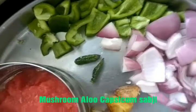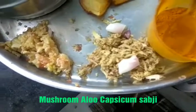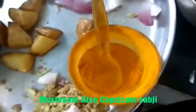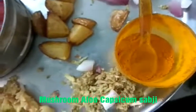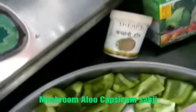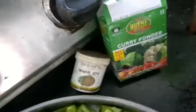You need two to three green chilies, one small piece of ginger, and five to ten pieces of garlic. Add a little haldi and a little hing, because it will help in proper digestion of your mushroom — otherwise your meal will be heavy. Then you need curry powder.